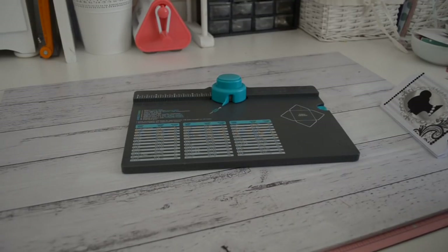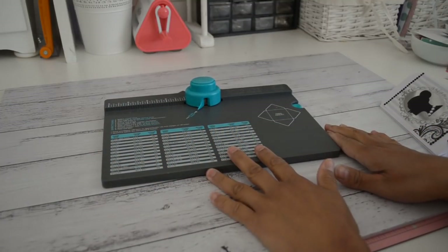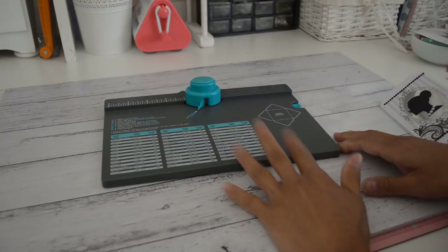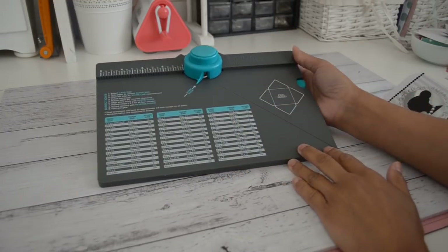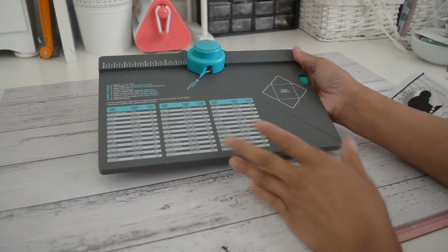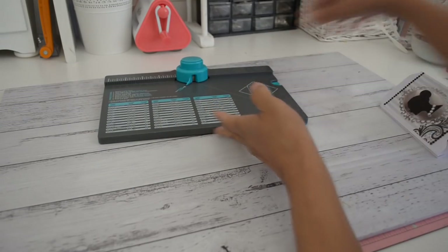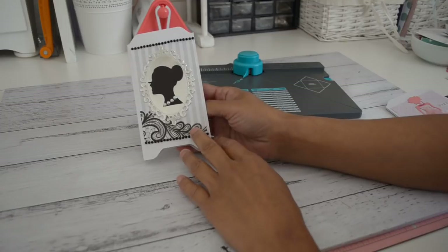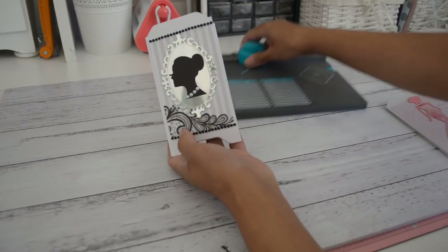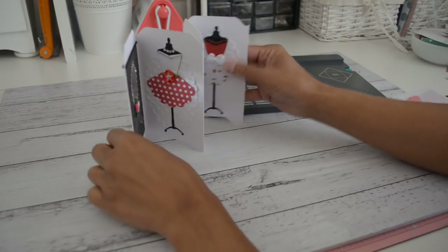Hi everyone! I have another fun, simple and quick project to share with you using the We R Memory Keepers envelope punch board. I've done other projects with this punch board in previous videos and I think it's such a versatile tool — you can create so many projects other than just envelopes. I've got one of those projects here: it's a screen divider card that folds out like this and looks like a screen divider.